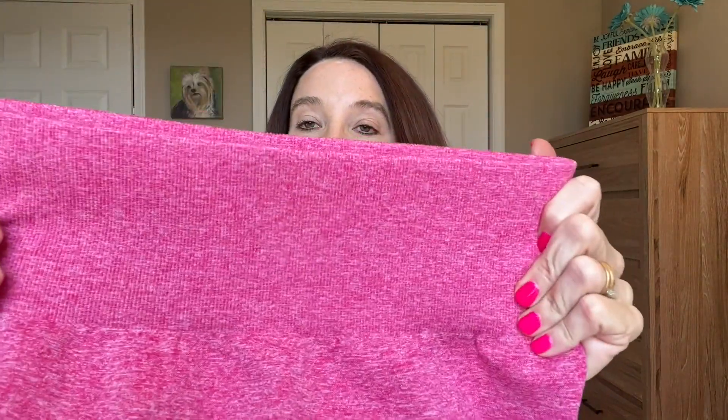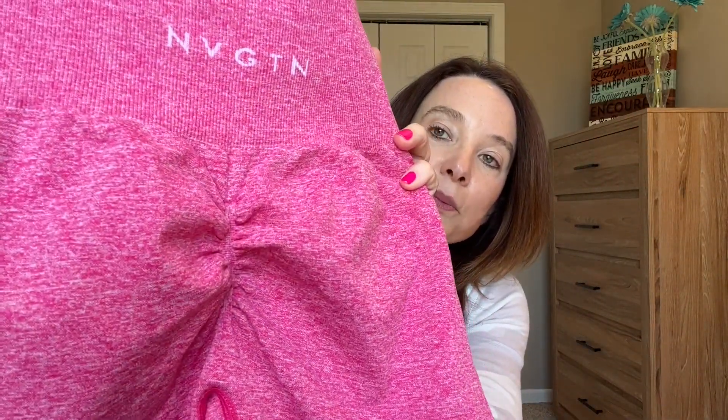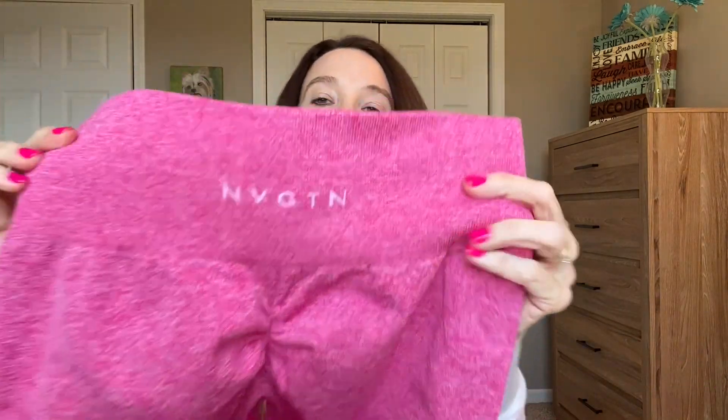The next pair I'm going to talk about are the Scrunch Seamless. I have these in the color fuchsia. They have a ribbed waistband. As far as compression, these are really compressive - I would say a medium to high. They are seamless and on the back they have the scrunch bootie and the navigation logo. They're not super stretchy; I would say probably a medium, and these look really good on the booty.